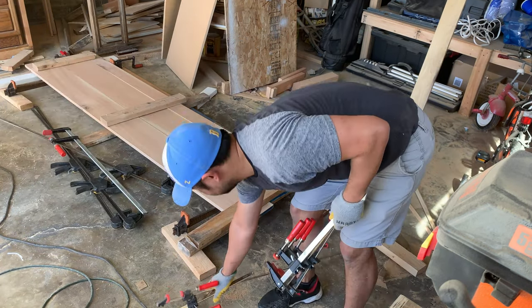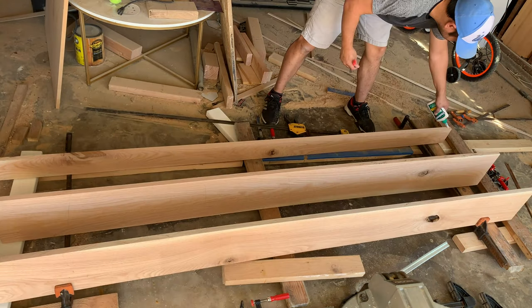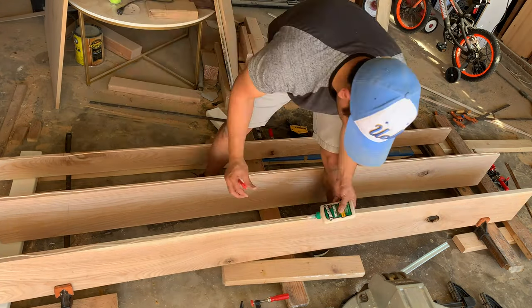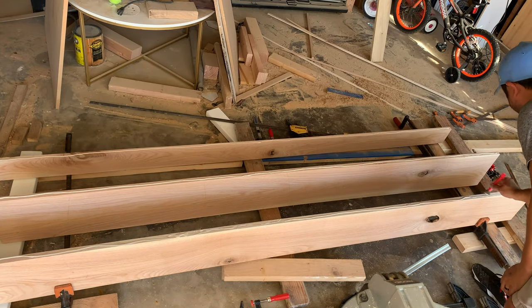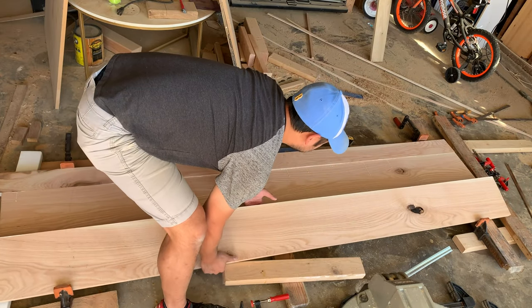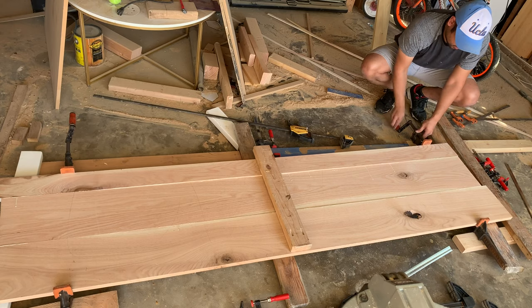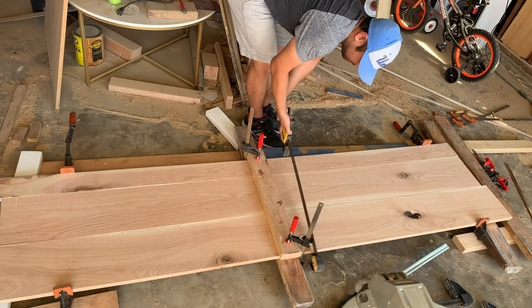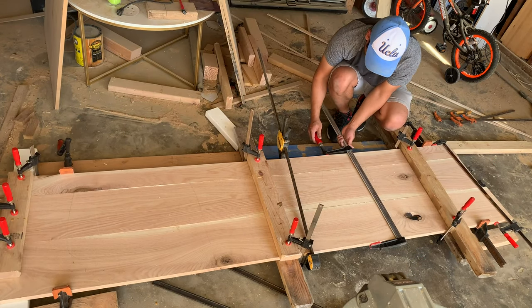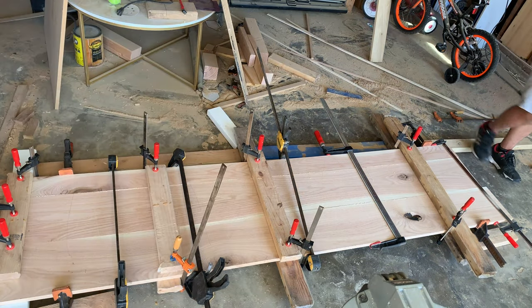I got some clamps, wood glue, and started to go to town gluing this tabletop together. Now the only tricky thing about this build is that this desk was 92 inches long — at least its final dimensions. So it was a little tricky to maneuver during the glue-up on my own, as well as running it through the table saw. Once I got all the clamps on the table it was time to let the glue dry and then move on to assembling the legs and the shelf.